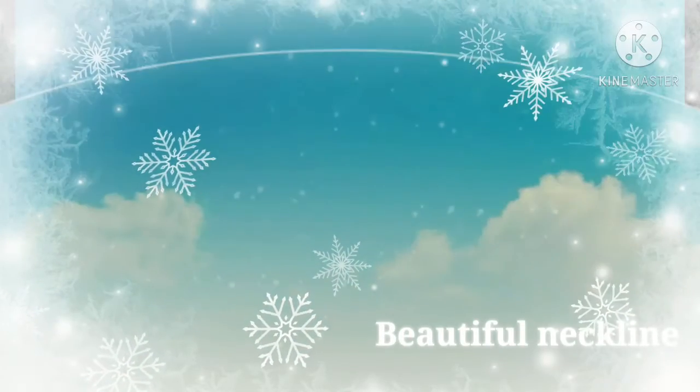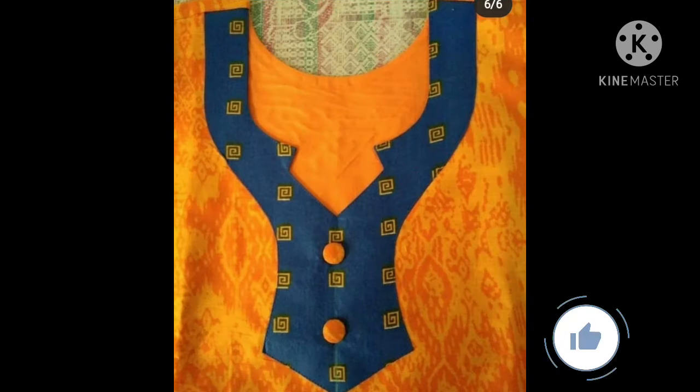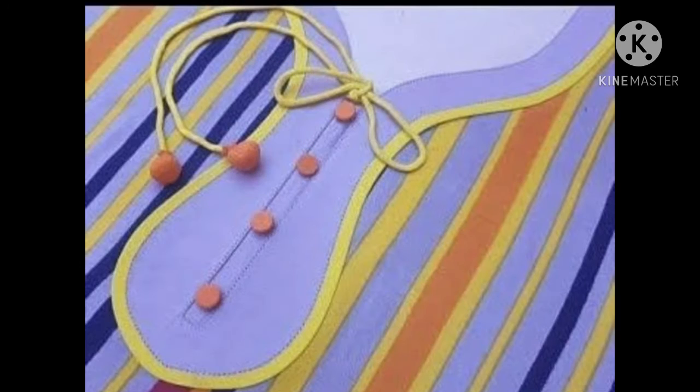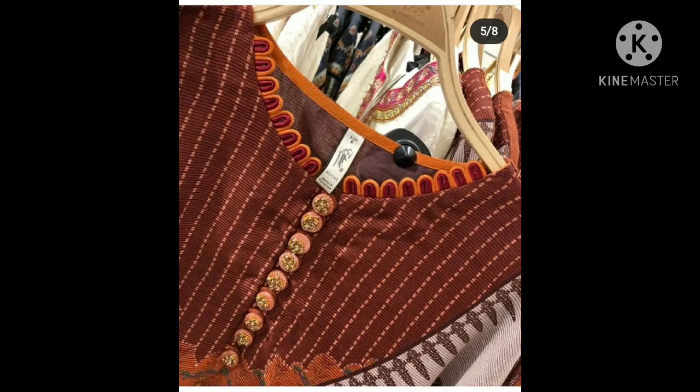Friends, today I have a new design for you guys. They are very beautiful, very pretty, and very stylish. Friends, if you don't like a simple neckline, definitely this video is for you. They are very stylish and very beautiful — very different neckline designs.